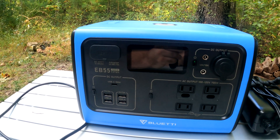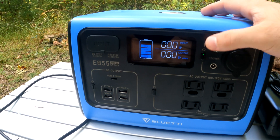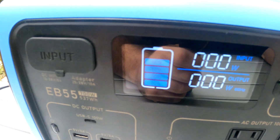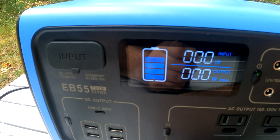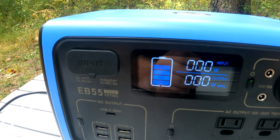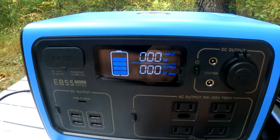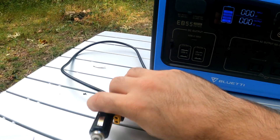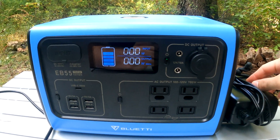Now for the things I don't like — there's not much. The main thing is the display, specifically the battery percentage indicator. It doesn't tell you the exact percentage; it's just an old-fashioned battery logo that shows 20, 40, 60, 80, and 100 percent. I'd much rather it show an exact percentage like 32% or 87%, but it doesn't affect how it runs. On the plus side, it does show input and output watts — the house plug charges it at close to 200 watts, while the car's cigarette outlet charger is only about 30 to 50 watts, so the house charger charges it much faster.